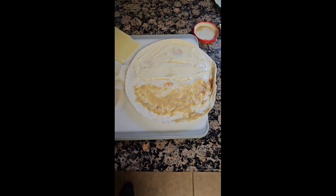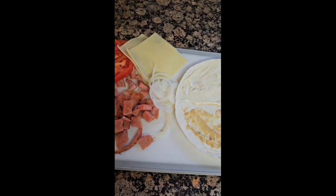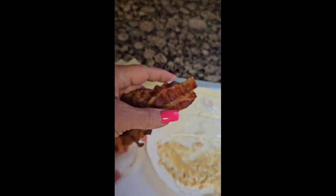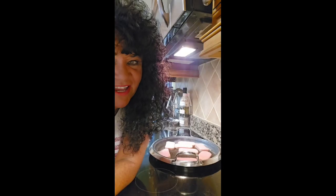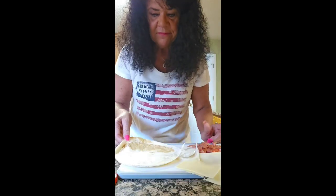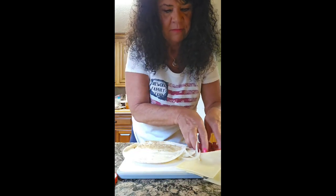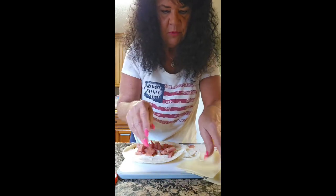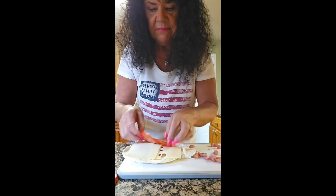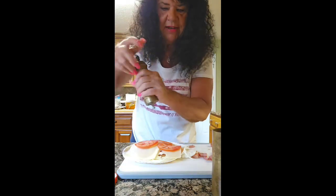Got some Mission low-carb tortillas, some fried spam that I cubed up, some tomato, Swiss cheese, and bacon. I'm gonna slice that spam and get it in the pan. I got some spicy mustard on one side and Duke's mayonnaise on the other. I cubed up the ham and I'm gonna put it on there with some Swiss cheese and thinly sliced tomato.